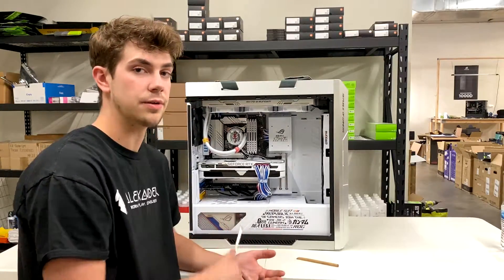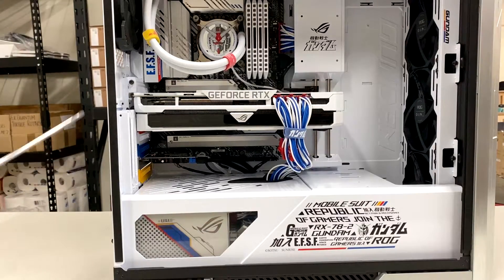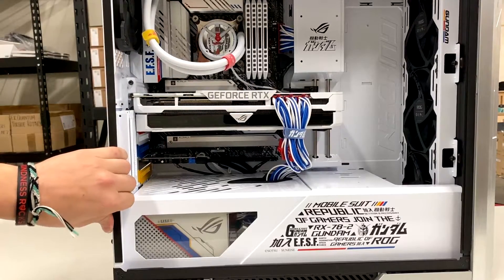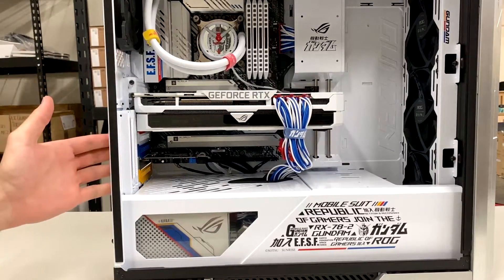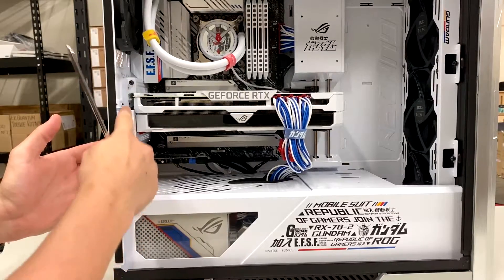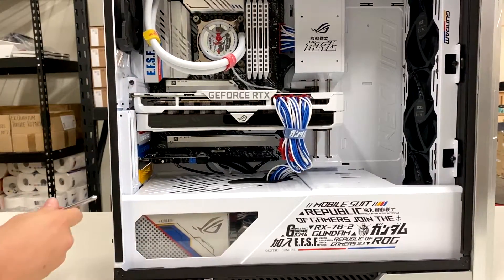Before we remove the graphics card, we want to see if our case has anything blocking our access to the screw holes on the left of the case. In this case I do have a little metal bracket meant for vertical mounting, and so I'll be taking that off.